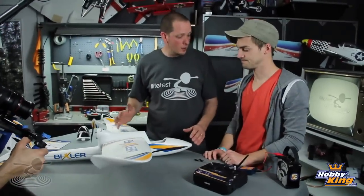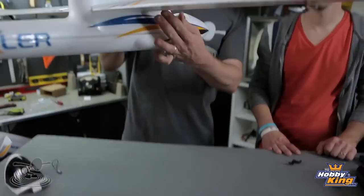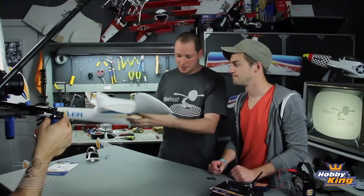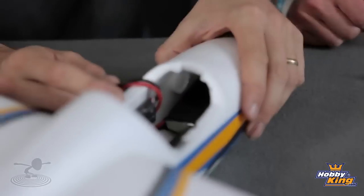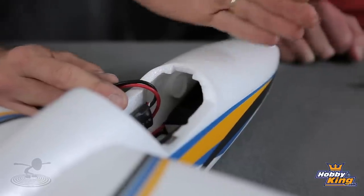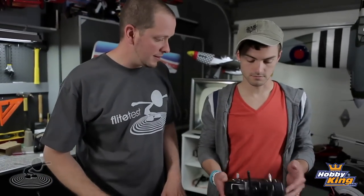For balance, it's always good to be a little nose heavy rather than tail heavy - you'll have a much better experience. Always favor towards the nose if in doubt. The perfect balance point we found after flying it is right on the spar. The Velcro is longer than the battery, which gives you the freedom to adjust the battery forward and backwards to fine-tune the CG. That's where we set it - you're good to go.